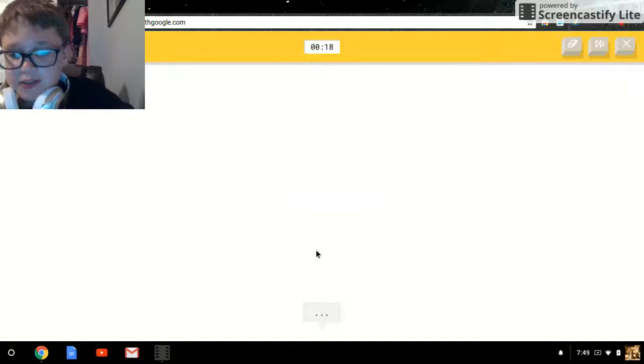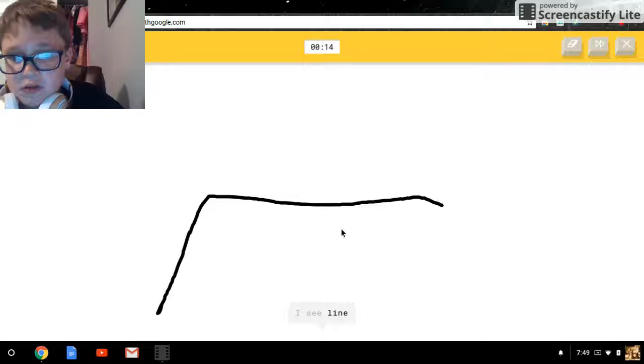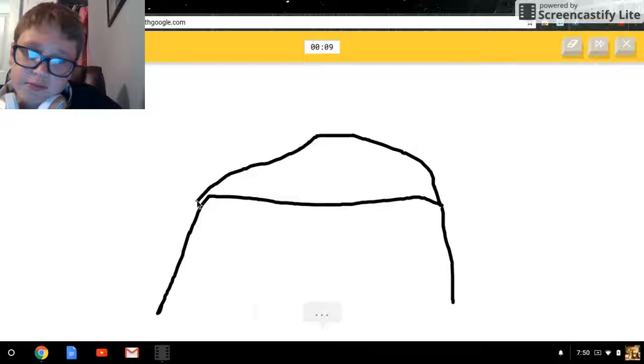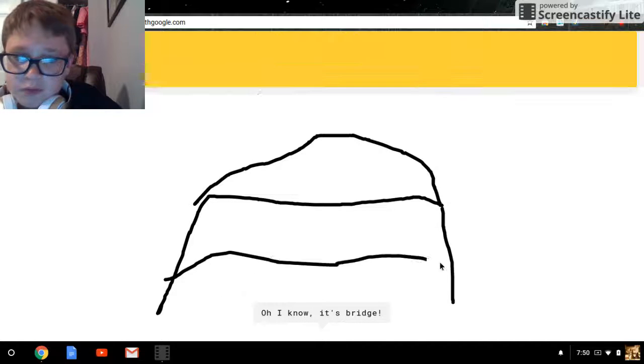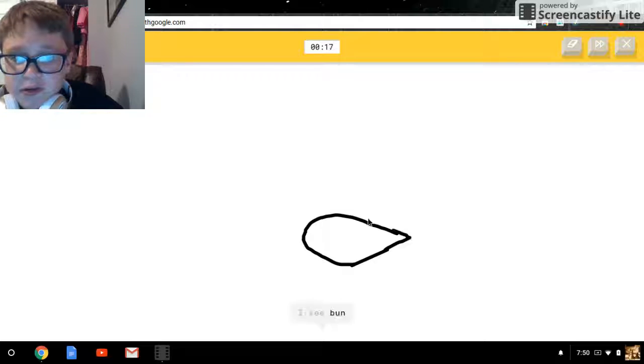Okay, draw a bridge. I see a line — okay now get the top on it, right? Water under the bridge — good draft. I know this is easy.